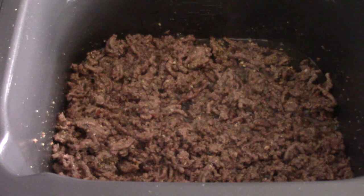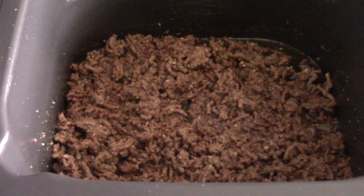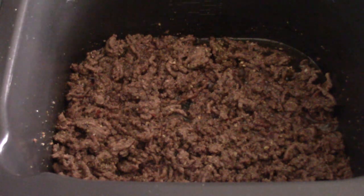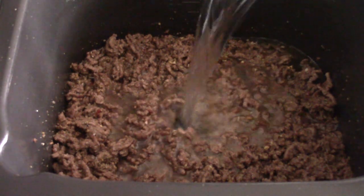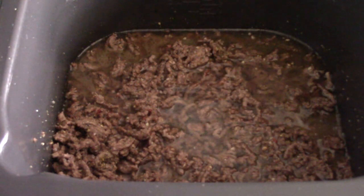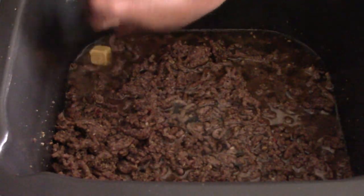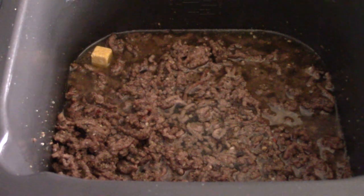I'm going to turn off Sauté at this point. Now I want to add one cup of water or beef broth. I'm going to add some bouillon cubes because I don't have any beef broth. Actually, changing plans — I'm going to use a cube of chicken bouillon, because I prefer that flavor with this type of recipe than beef anyway.